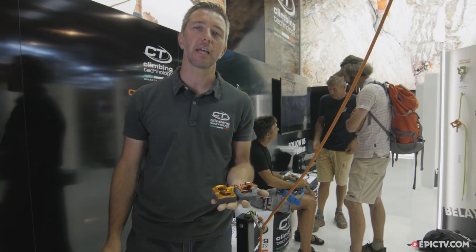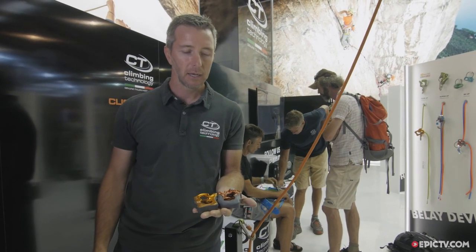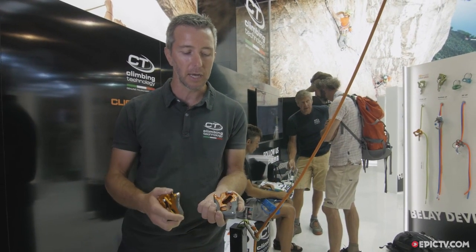Hi everybody, I'm Stefano Codazzi from the Climbing Technology booth in Friedrichshafen at the Outdoor Show 2017. I want to show our new product, the ClickUp Plus.